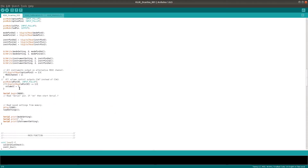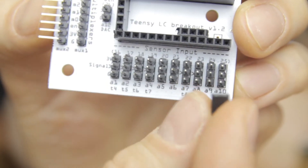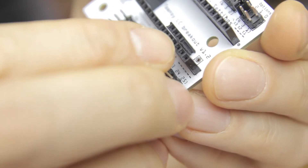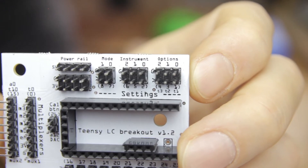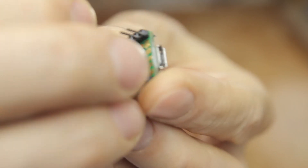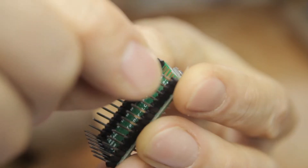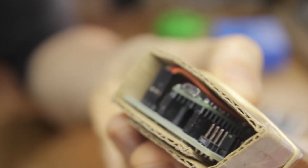The only other option is to change the default volume control output from the breath sensor, which is continuous controller number two, to continuous controller number seven, which is channel volume. This is useful if you're trying to use this instrument to play a synth that doesn't natively accept breath control, which is what CC number two is. This is selected by also inserting a jumper in the breakout board between analog pin nine and its ground pin. The reason why this isn't done on one of the option pins is because this option is universal on all the Qlik wind instruments, and some of them already use all of the option pins for more important stuff. If you're not using the breakout, the Qlik analog pin nine corresponds to pin 24, so just connect that to ground. Both of these options are applied in the setup section of the code, so you'll need to reset the Teensy to make them work by unplugging and plugging back in.